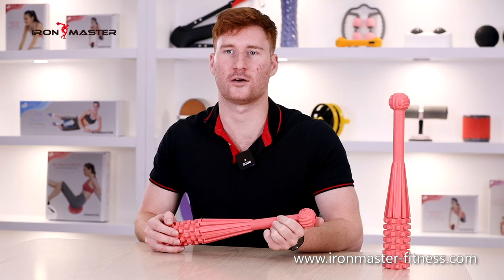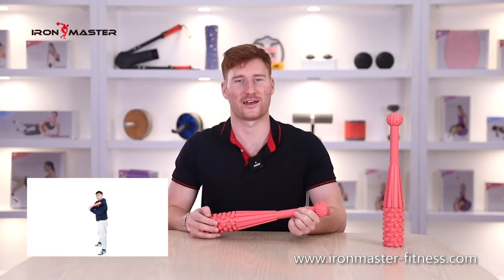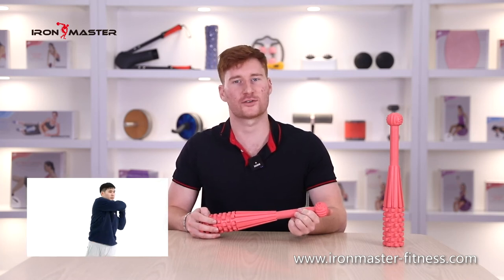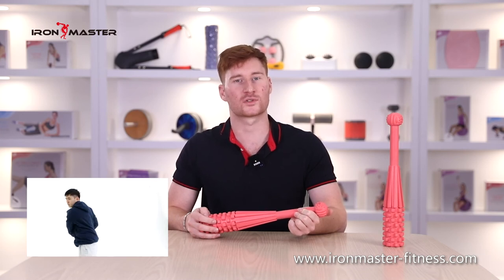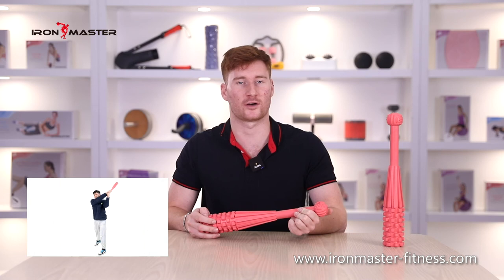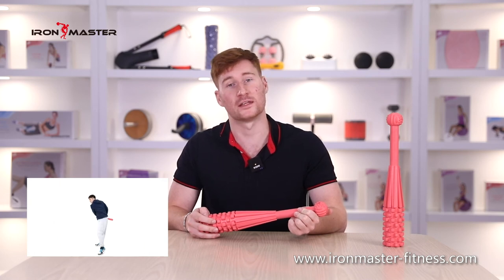Second, if you are right-handed, hold the tail of the hammer with your left hand and the upper half with your right hand. When you swing the sledgehammer up, slide your right hand up along the hammer handle. When you swing the hammer down, slide your right hand down to meet your left hand. Hammer the tire hard. Pay attention to control the rebound of the hammer. Repeat the action.